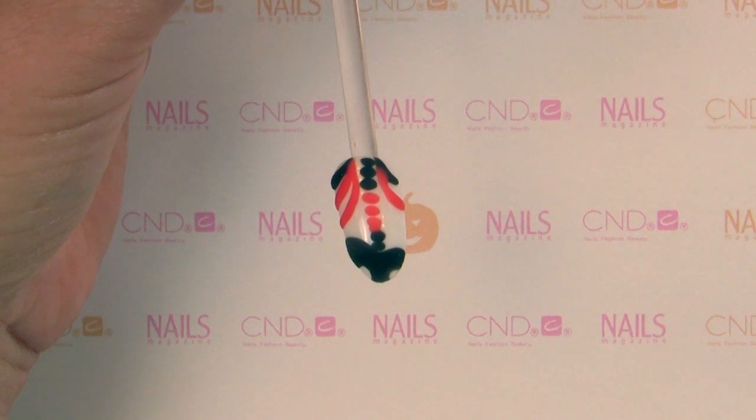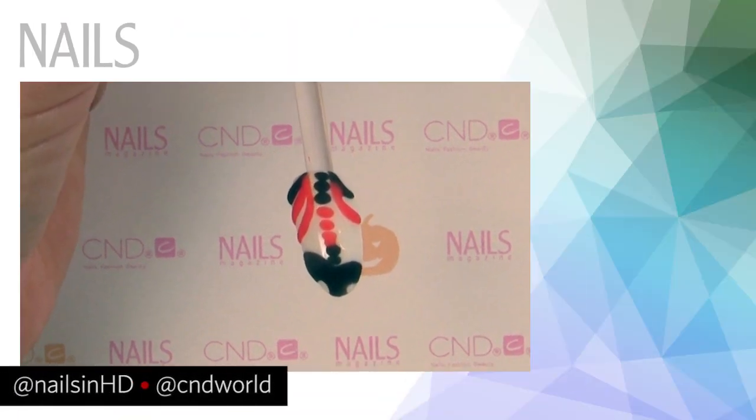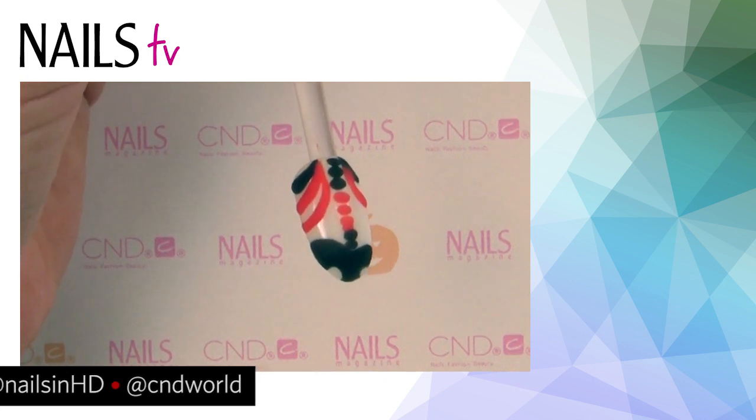Go to @nailsandhd on Instagram. I think I'll probably share this on my Heather Reynosa Davis Nail Artist page as well. Thank you so much, thank you for having me.